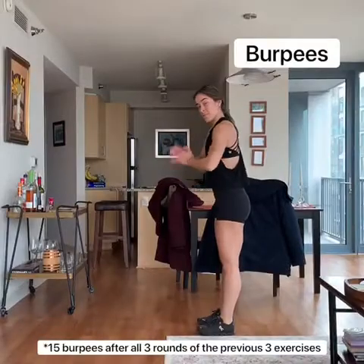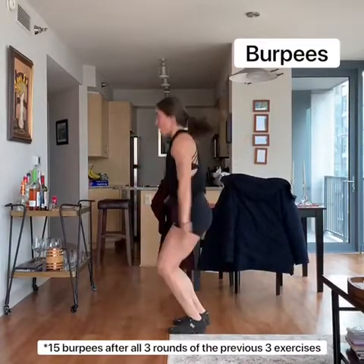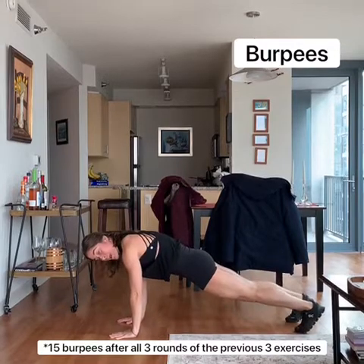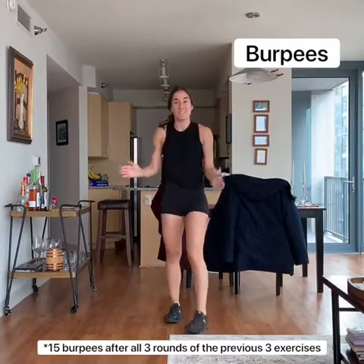Alright guys, time for burpees. A full burpee is chest to the ground, just like this — chest to the ground, neck in, top up top. If you need to modify, just jump in on that: jump back in, jump up top — no need to go chest to the ground. Alright, let's go.